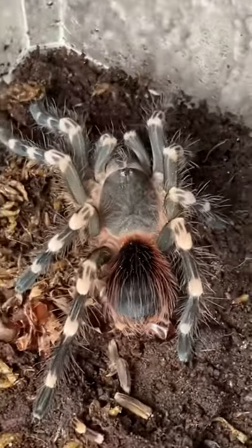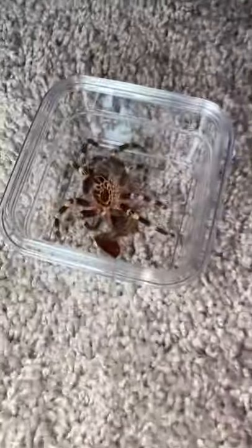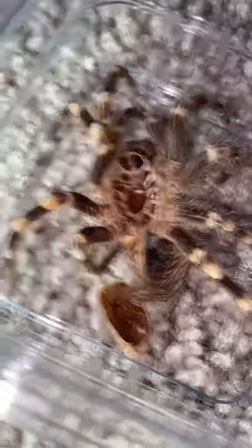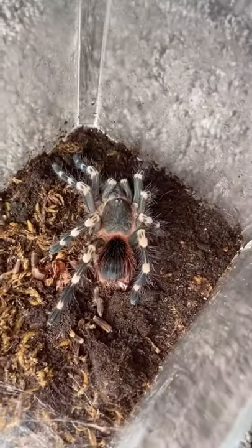This is my 2-year-old Brazilian giant white-kneed tarantula, and he or she ended up shedding their exoskeleton. This is great news because not only is the tarantula growing, but I also get to see if this tarantula is a boy or a girl. Let's put the tarantula away for now and find out what it is.